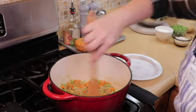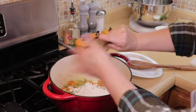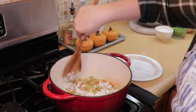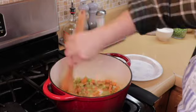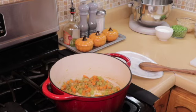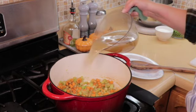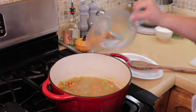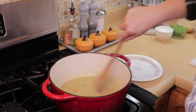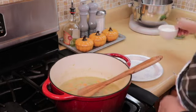Now that the vegetables are soft, we are going to add in our flour and cook off the flour for just about a couple of minutes — no browning, we just want to get that flour taste out. That should be good. Now we are going to add our chicken broth and mix this. And of course this is going to thicken up, so now we are going to add our half and half.